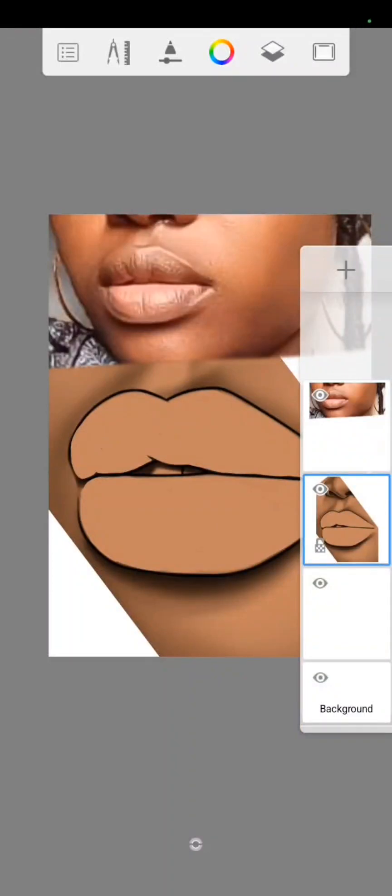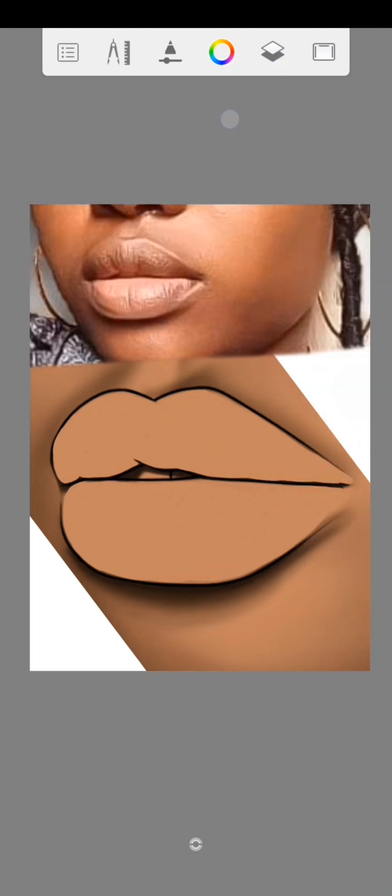Hey guys, welcome back to my YouTube channel. This is Felix Art. I'm showing you how I use the hard airbrush to shade the lips. This is a lips tutorial using Autodesk Sketchbook.